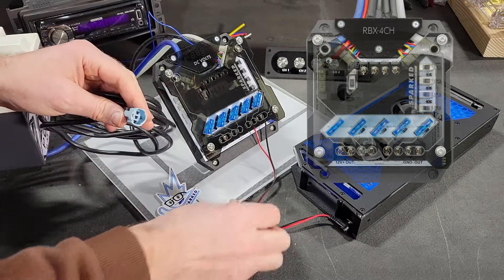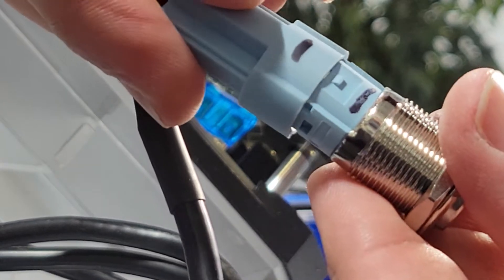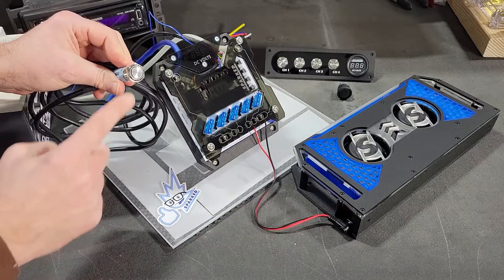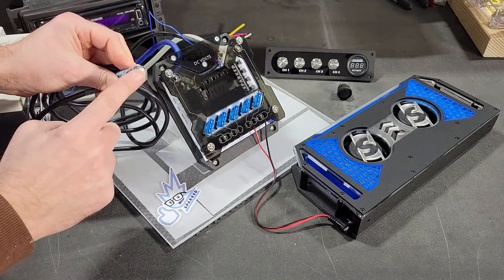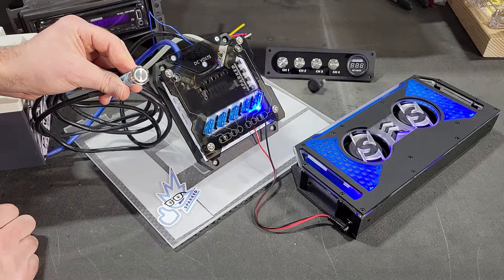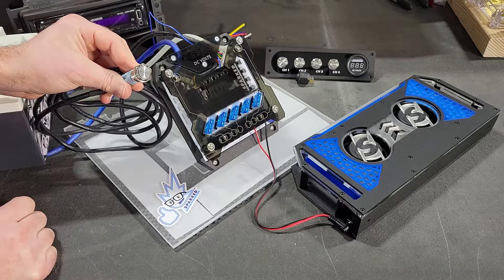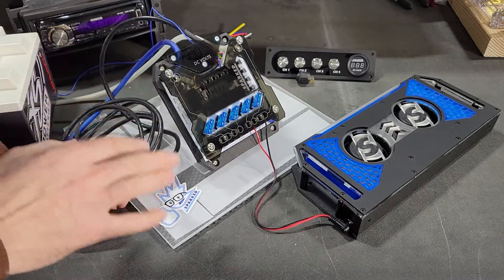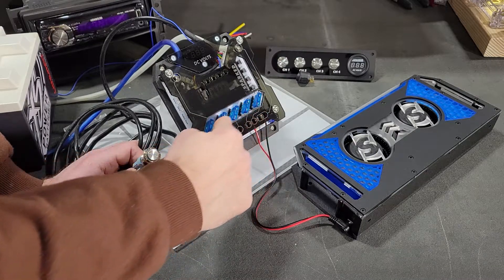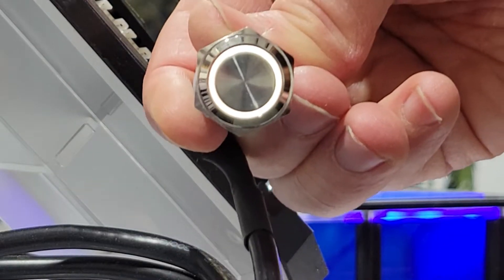The other end plugs directly into one of our Spark Innovation switches. The default mode is that once activated, the switch will also illuminate, letting you know that that channel is active. There are some other features we're going to cover in more videos, including the illumination effect on the status LEDs and the illumination on the external switch.